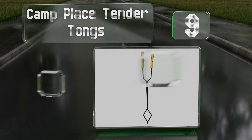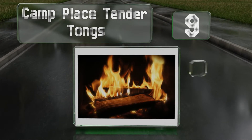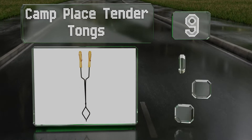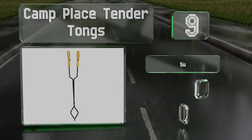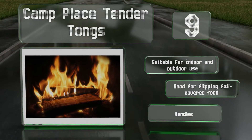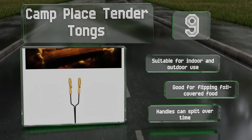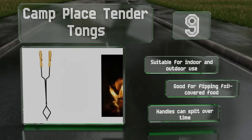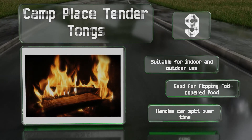Starting off at number 9, the 3-foot-long camp place tender tongs have a single joint that lets you clamp down on logs with plenty of leverage. The rounded wooden handles are easy to hold onto and won't get overly hot if left too close to the fire. These are suitable for indoor and outdoor use and are good for flipping foil-covered food, but the handles can split over time.